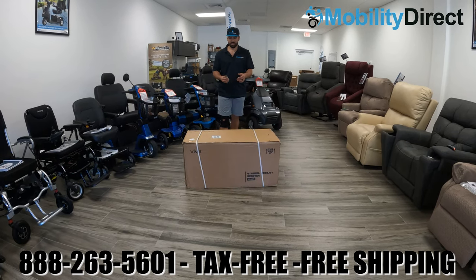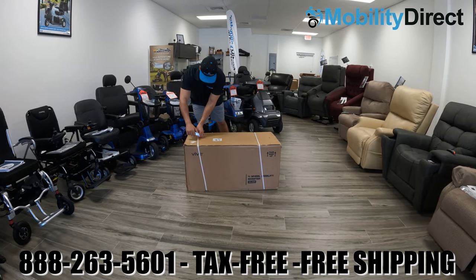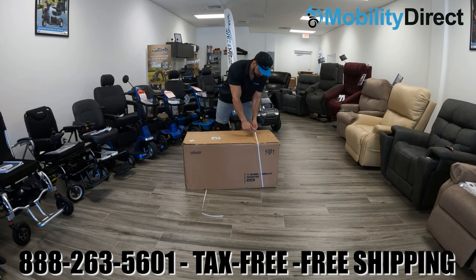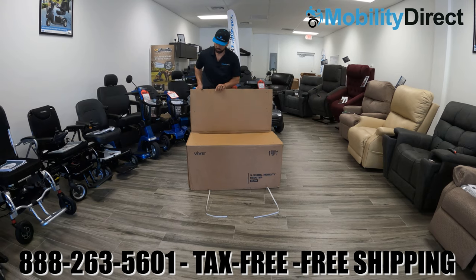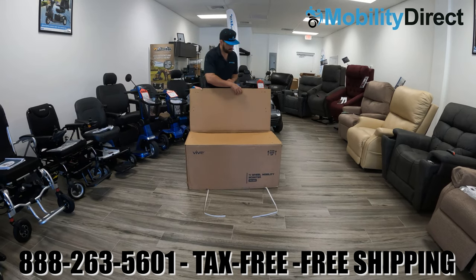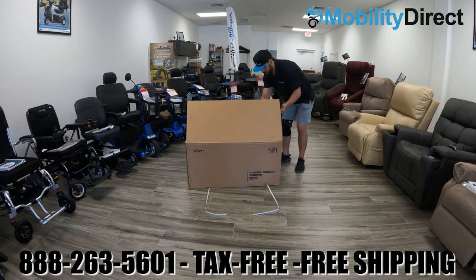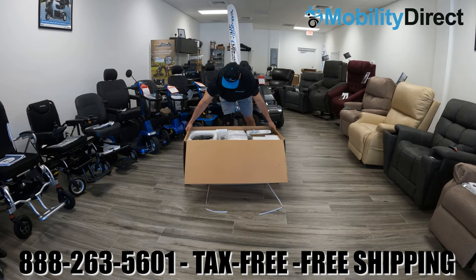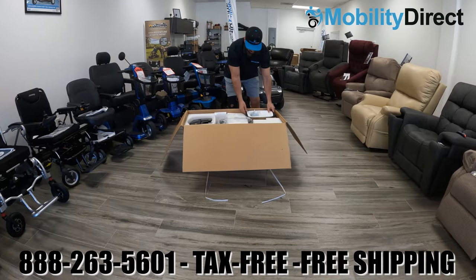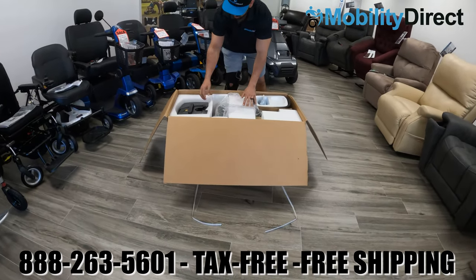Hello and welcome to today's unboxing and assembly video. Today we're going to unbox and assemble the Vive Health four-wheel mobility scooter. This is a four-wheel scooter that can hold up to 265 pounds and weighs a total of 88 pounds when fully assembled. When disassembled, the heaviest piece weighs 29 pounds.